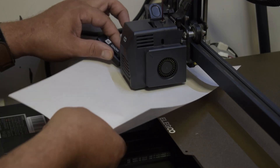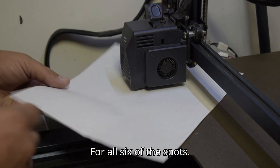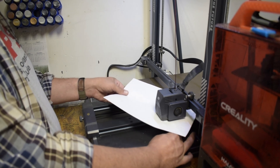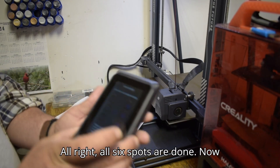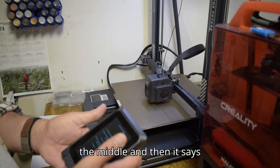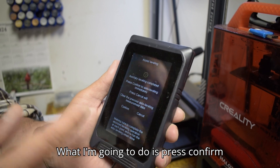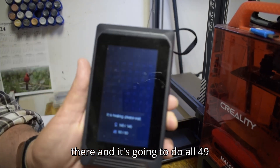I'm going to do that for all six spots and make sure everything is good. All six spots are done — now I'm going to press the home button. The machine homes to the middle and shows: 'Auxiliary leveling completed — press confirm to auto-level immediately, or press cancel to clear previous data.' I'm going to press confirm. It's heating up to 140°C over 60°C and it's going to do all 49 points on this machine.